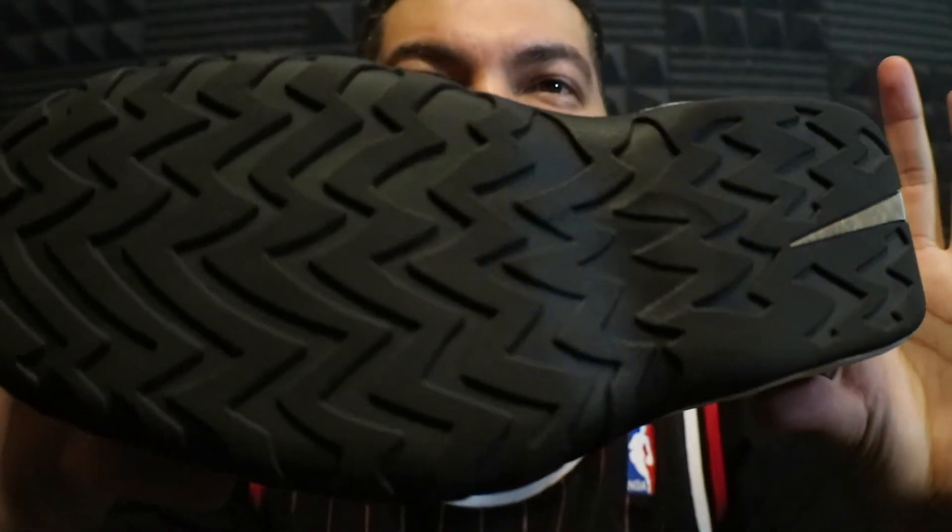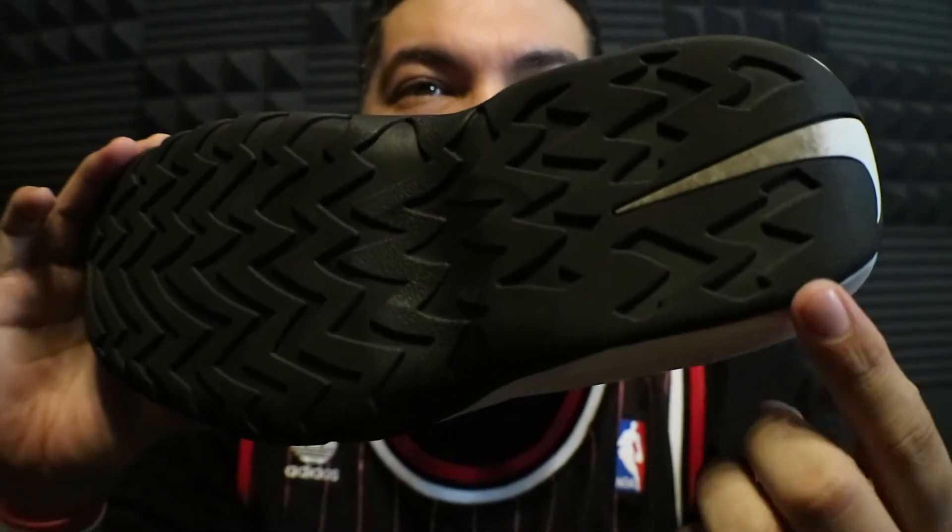You have the bottom tread, kind of looks like a tire a little bit. A little wear here from the Desert Showdown the other day. Nike check on the front. The Indestrukt is a $140 price point. They get an official release on April 28th.